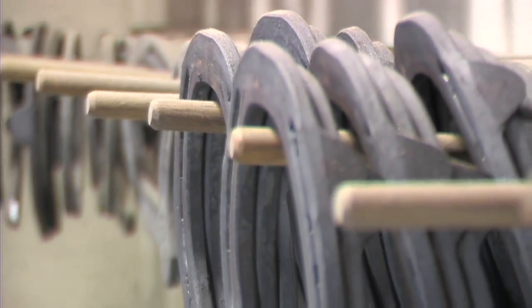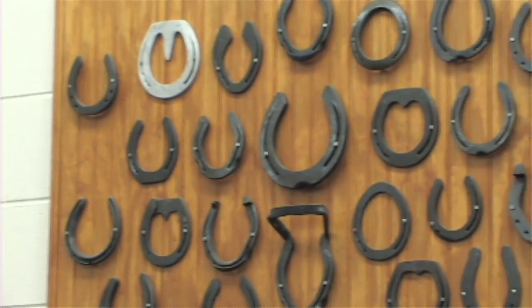I'm here with Dr. Scott Morrison, head of podiatry for Rood and Riddle Equine Hospital. Scott, generally, what are some of the special shoeing requirements of high performance athletes?